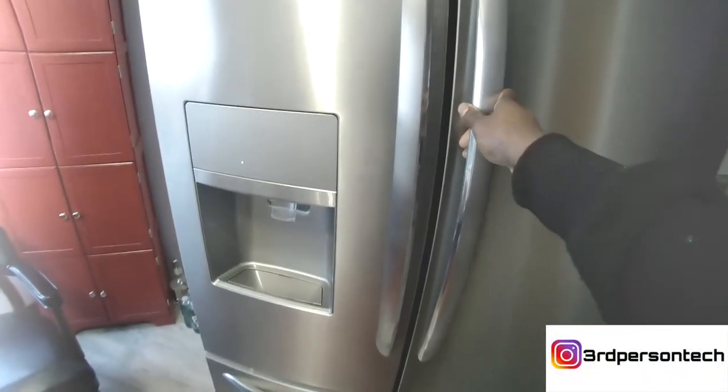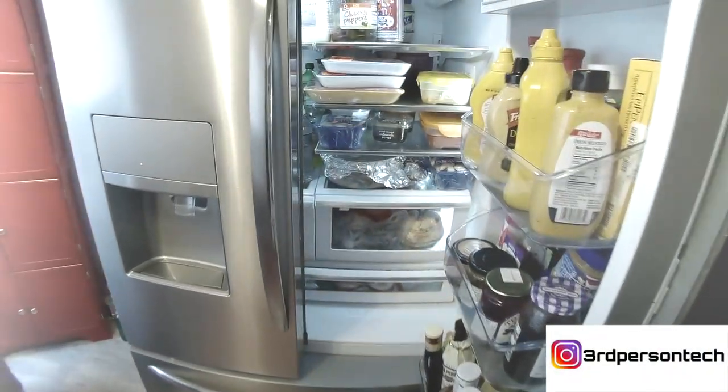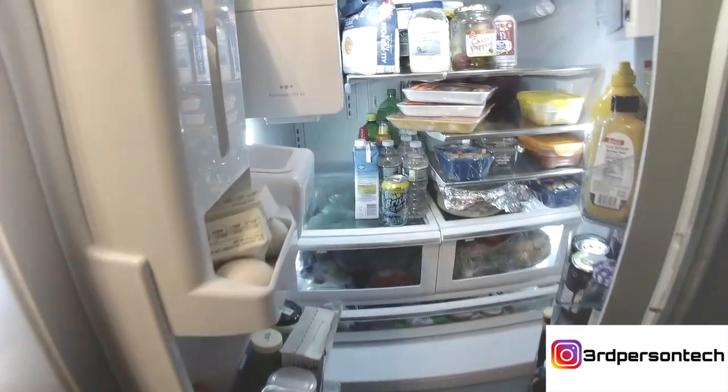In this video, I'm going to show you how to fix this problem. If you have a French door refrigerator and you notice sometimes you look at your door and it is not leveled and you wonder why — this is a Frigidaire refrigerator, but it's the same concept for any brand. If you look closely in between your fridge, you notice you can see straight into the refrigerator, and this is happening because the doors are not leveled.